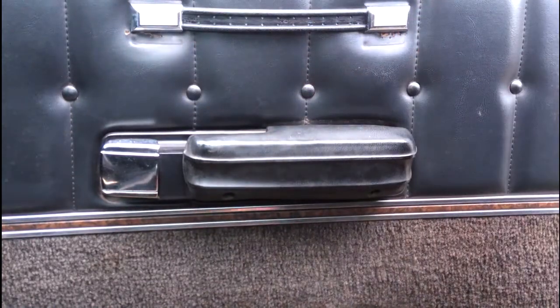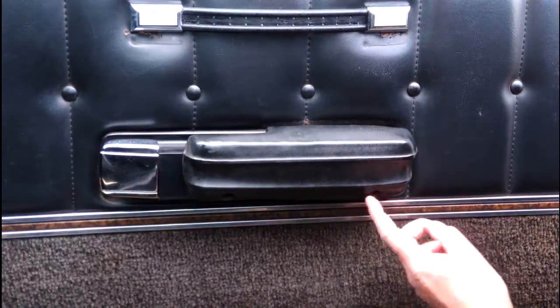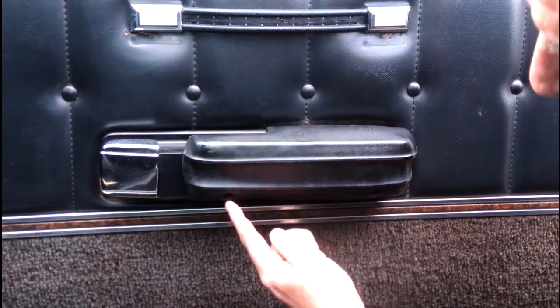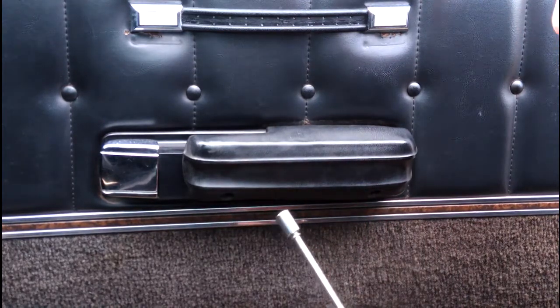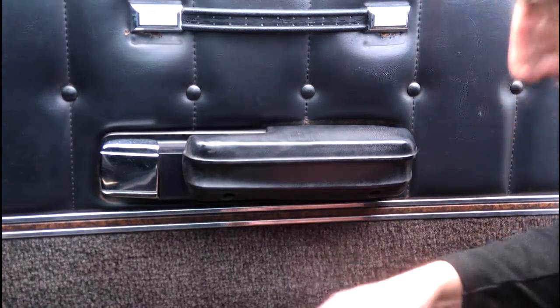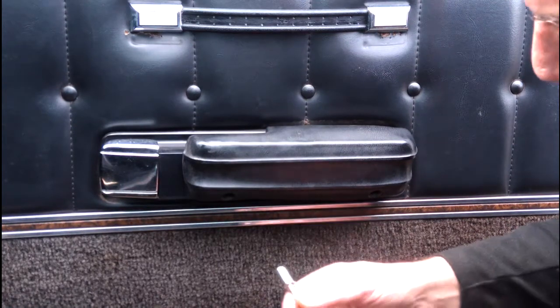We need to take the door card off in order to get to the lock, so we can change the lock. I've already taken off the window winder handle. Underneath there's a bolt hole there and there's a bolt hole there. Usually they're cross-headed screws or Phillips headed screws, but on this one for some reason they're bolts. Ford may have changed it, or the door card may have been off previously and replaced with bolts.